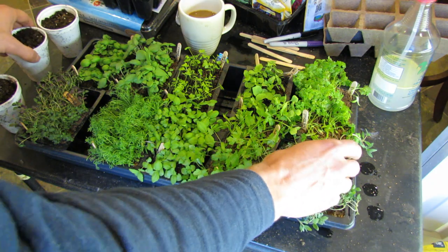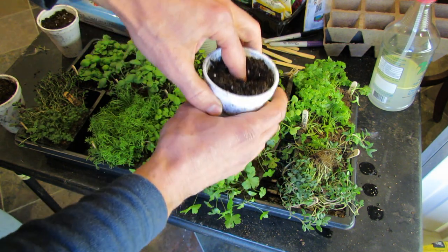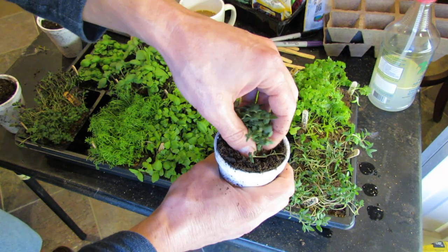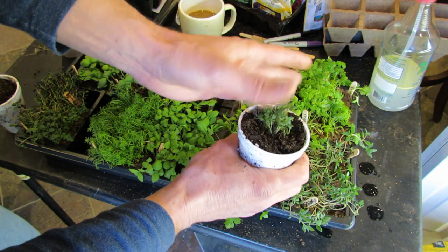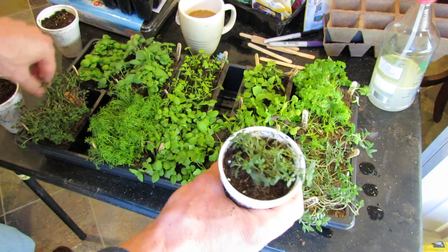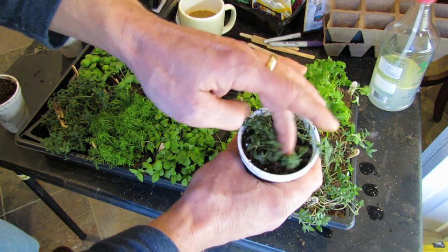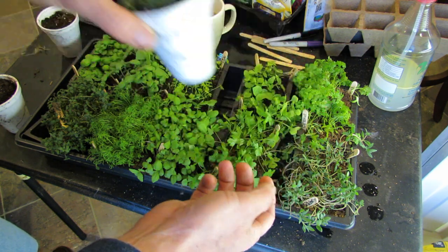To transplant them, I just use a basic styrofoam cup — you can use whatever you want. I don't pack in the soil, just make a big fat circle, pack it to the sides, drop the plug in, and try not to bury any of it. Push it down, give it a tap, spread it out. You can already see how quickly it fills up the cup — it's going from a small plug to something that looks like it's been growing in here for a while. This is going to get watered right away with half-strength fertilizer and will grow indoors at least another two weeks before I get it outside.